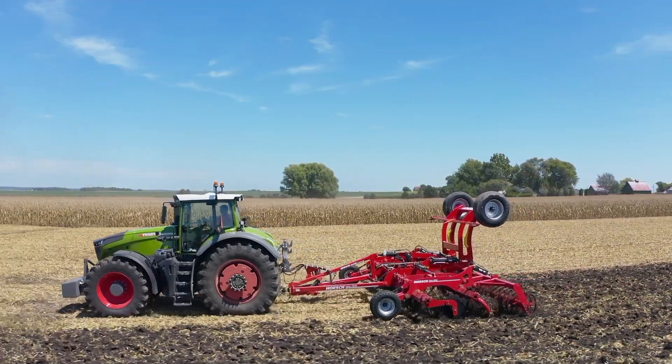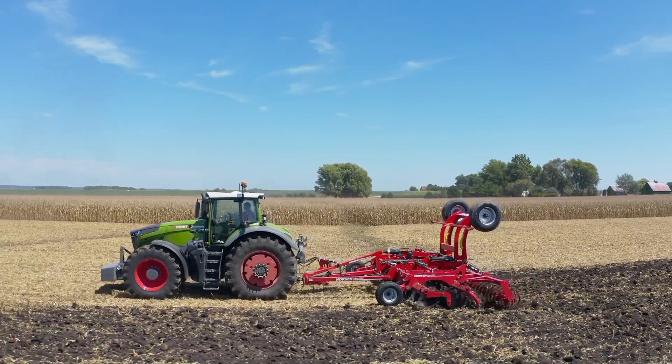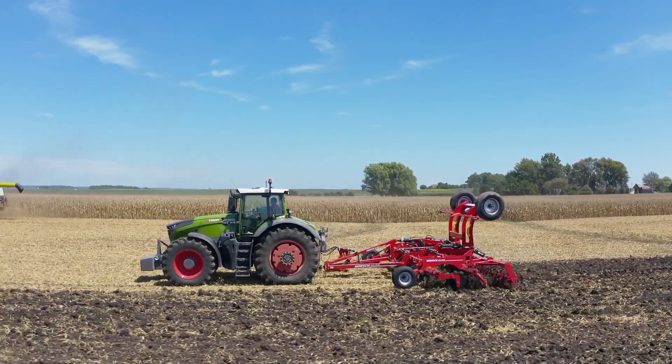You have to remember: your residue is the most valuable renewable resource you have on your farm, and you need to get the most out of it. This working action also allows for superior incorporation of fertilizer, effective early weed control, and excellent field conditioning.